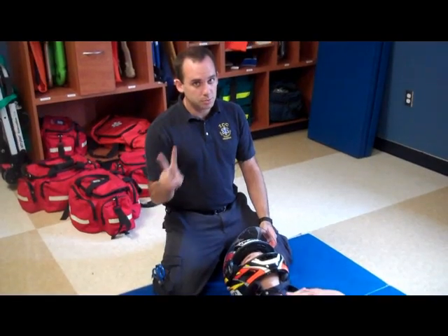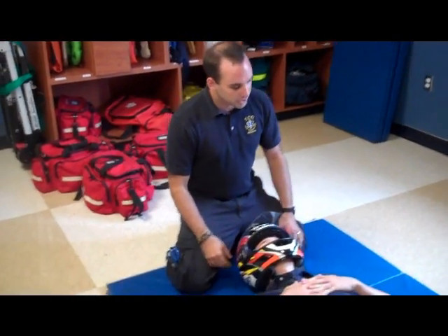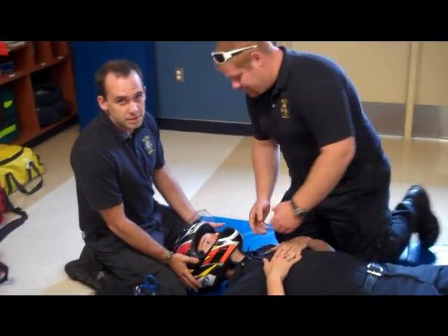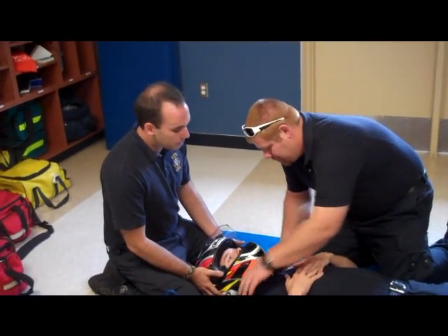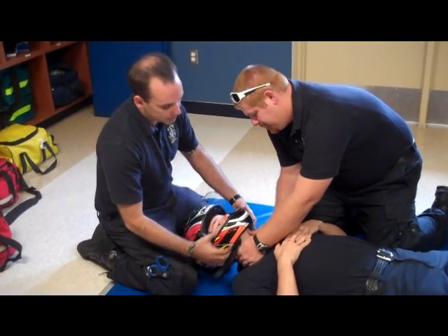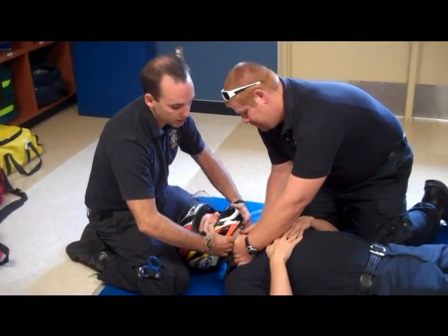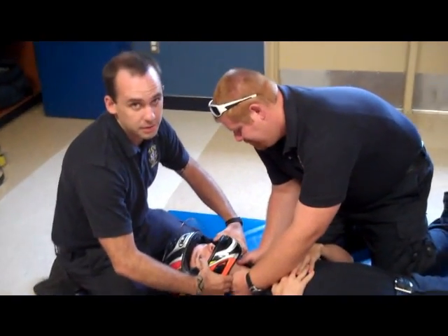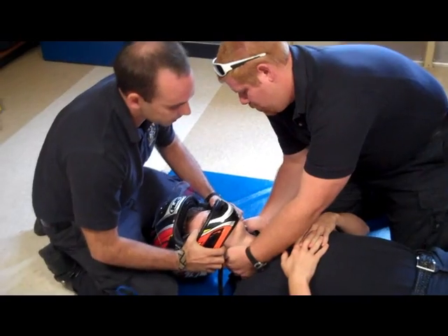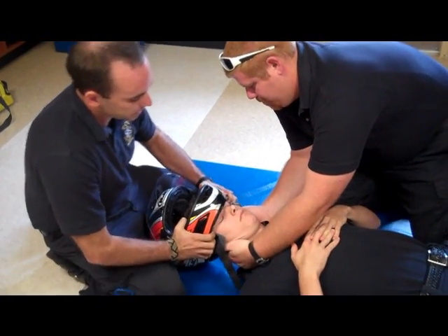First off, it's a two-man operation, so we're going to get another man in here. I'm going to be here holding his head still — this is a very important part. We're going to remove the strap; you can just cut it or unclip it or whatever. He's going to slide his hands in while I'm just going to peel away the plastic of the helmet. We're just going to slide this out real carefully, just like that.